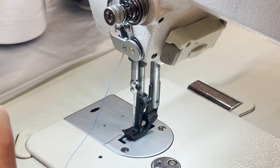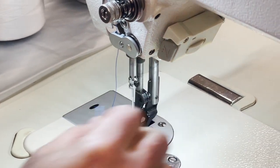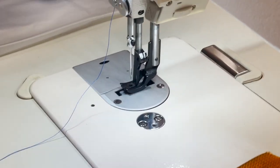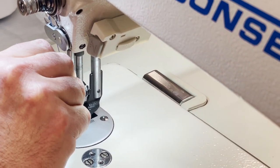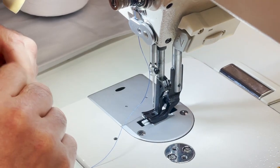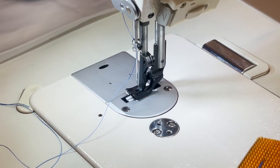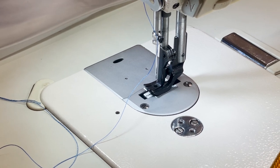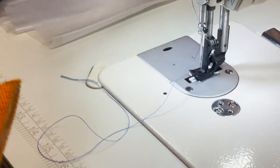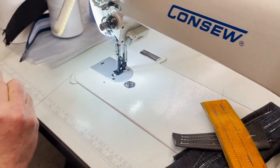Somebody suggested I should fold the thread so I could see — I can't see, I can't see. But I'll try. This machine has reverse. Every time we do some of this heavy stuff it seems the thread breaks — not all the time, but some. Again, it's because these are really heavy duty materials. But it does the job as you can see. Let me go ahead and thread this again.